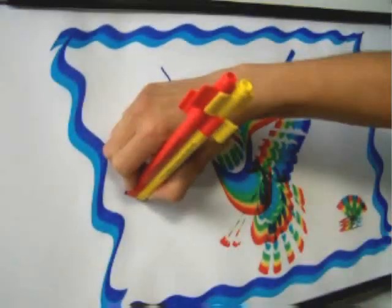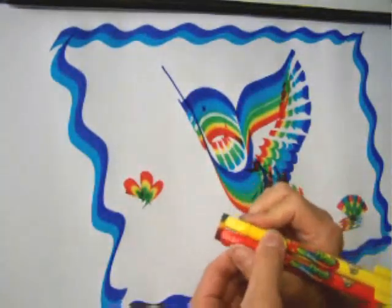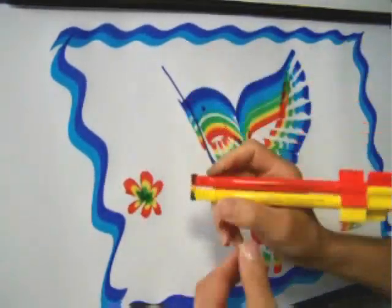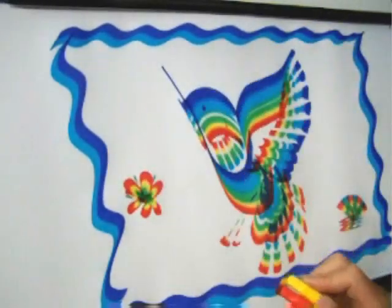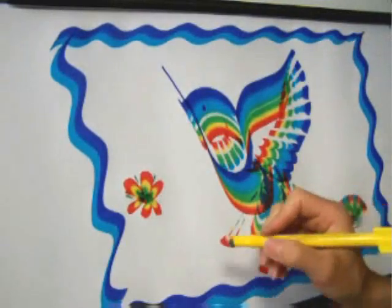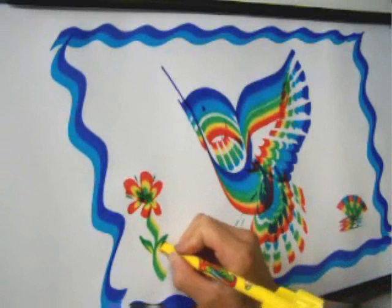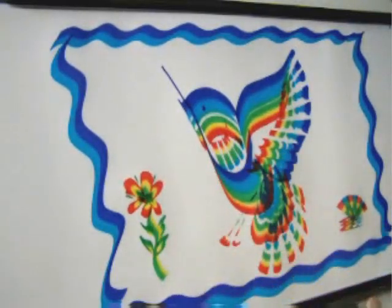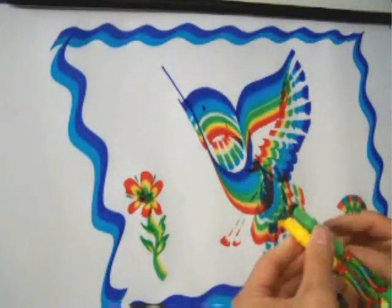There is some green on that yellow marker. Just make simple leaf strokes to create a flower. Stamp in some stamens. Separate the yellow with the green on it and make a stem. And then with some different types of leaf shapes, create the leaves on the stem.